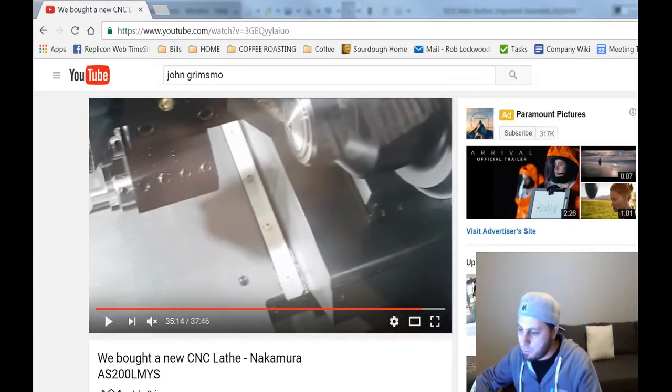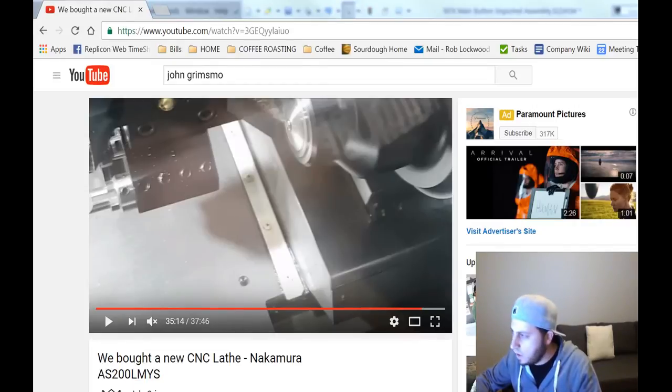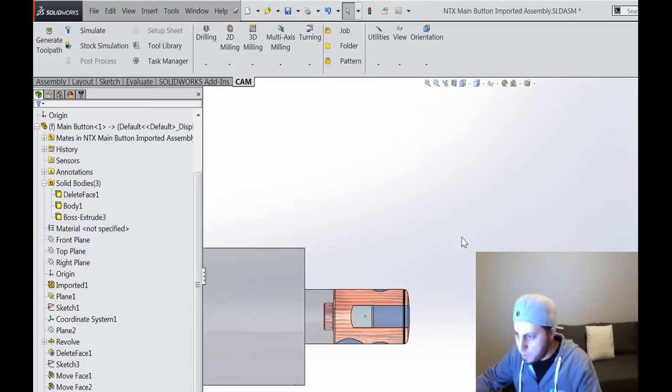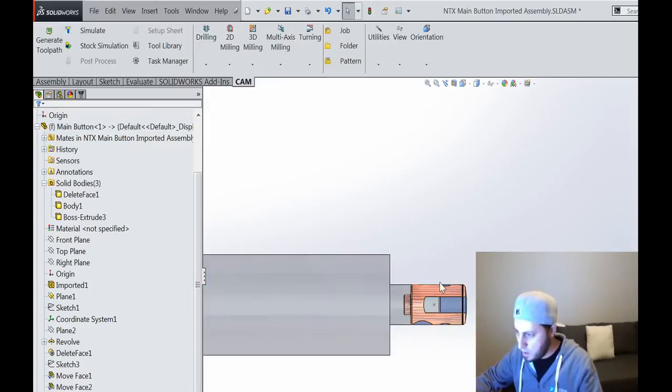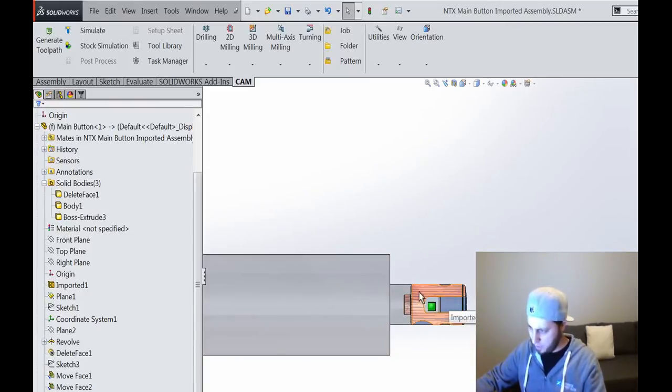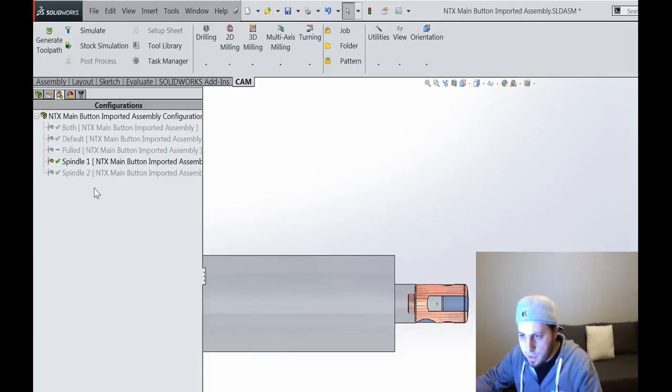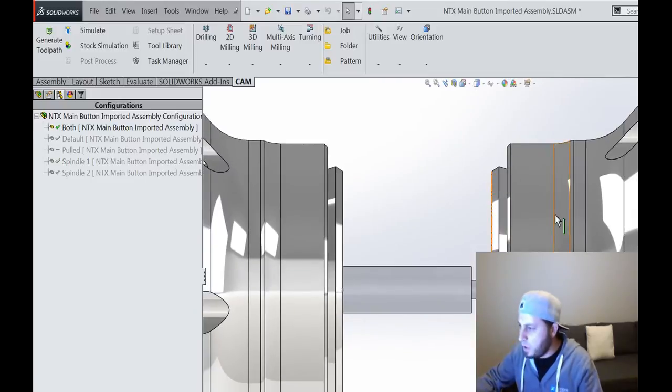Let's hop back into HSM Works. What I want to do is have two jobs set up so that when I click the post process button, all of that gets spit out without defining anything manually. I've got this part programmed up — this is just for reference showing what it looks like when it's finished machining but ready to part off. All of those surfaces are machined and the milling work is done too.